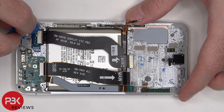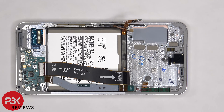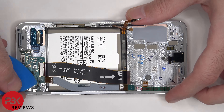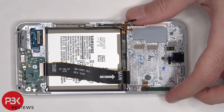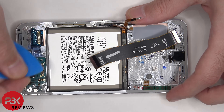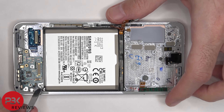We can go ahead and disconnect the flex cable from the screen. Then we need to disconnect these two flex cables which connect the main board to the subboard. There are three Phillips screws holding the subboard down that need to be removed. Now the subboard can be lifted up and removed.